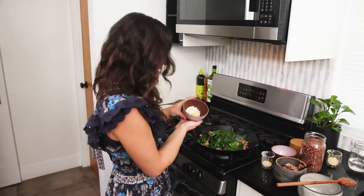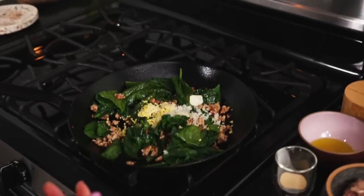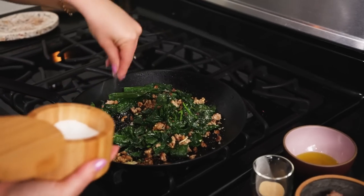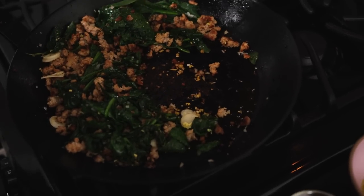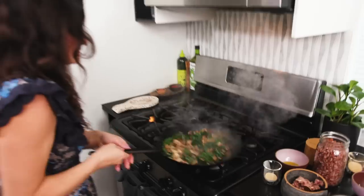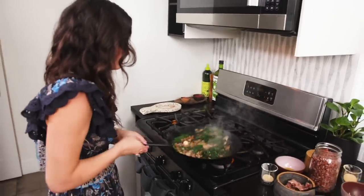Now I'm going to add my aromatics: ginger, garlic, shallots — lots of flavors. I forgot the salt, so I'm going to salt it now. You can see all the crispy bits at the bottom, so I'm going to add some water to release those crispy bits back into the pan and into the mixture. Now the turkey is just about done and we're going to turn it down and keep it on low.